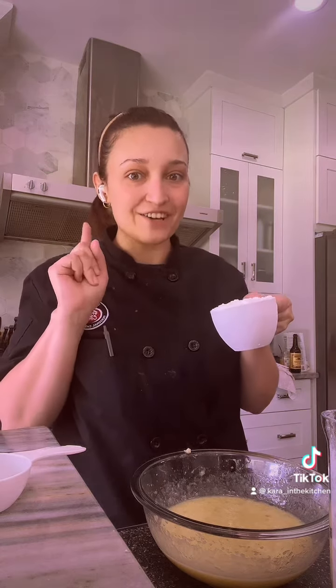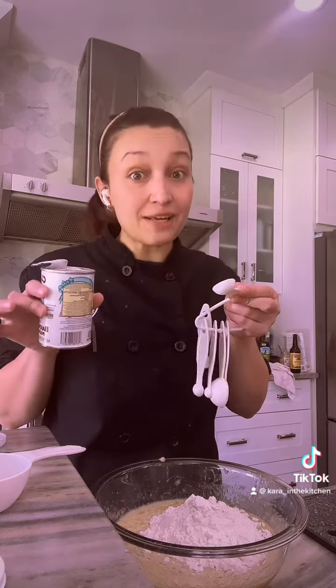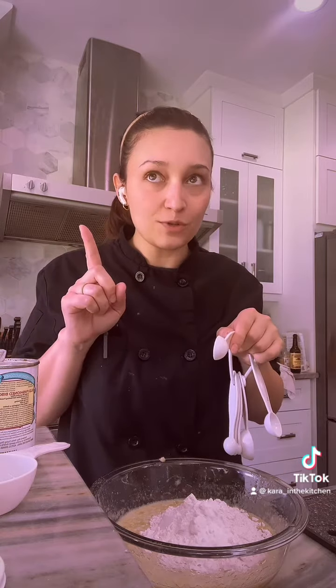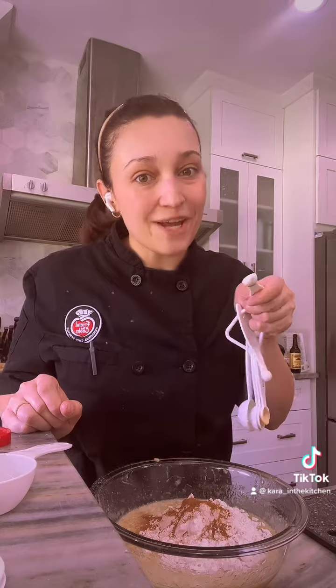Next we're going to add in one and a half cups of flour. Then we're going to do one teaspoon of baking soda, one teaspoon of baking powder, a half teaspoon of salt, half teaspoon of cinnamon, and a quarter teaspoon of nutmeg.